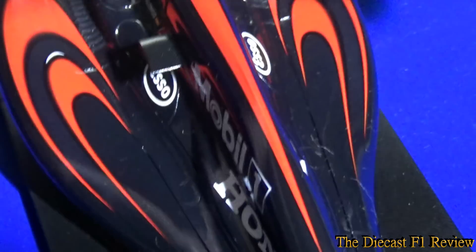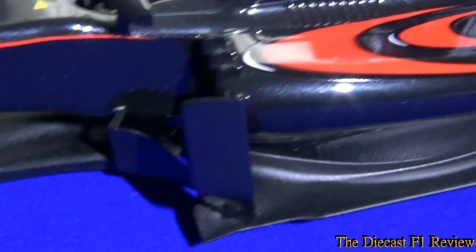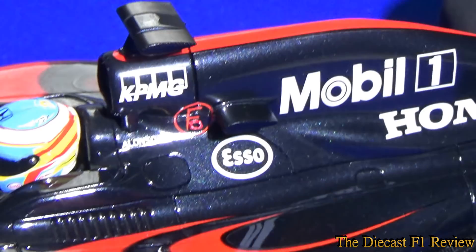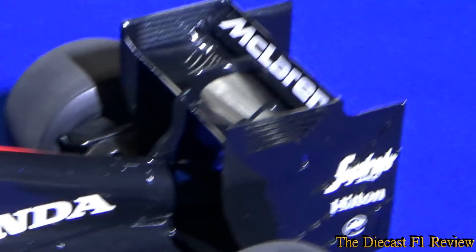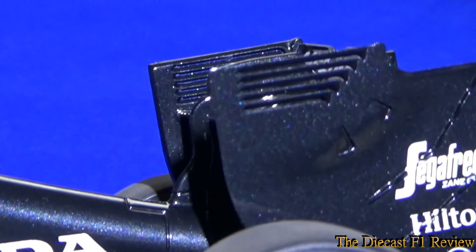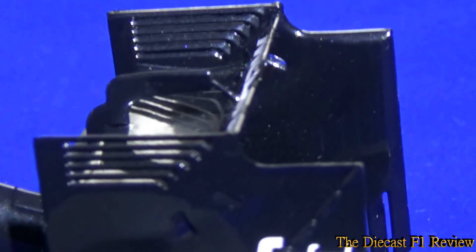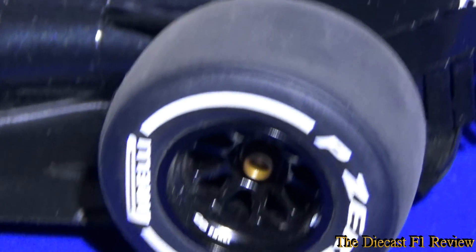Going along the side, you've got the side panels, barge boards, and side pods which are really undercut — as you'd expect these days. The rear bodywork is nicely sculpted. Then you've got the gills on the rear wing — and yes, they're proper gills that you can actually see through. That's a detail worth welcoming, as it's something even many Minichamps models refuse to do. So yeah, some proper see-through gills on the rear wing, and the details overall are really nice.